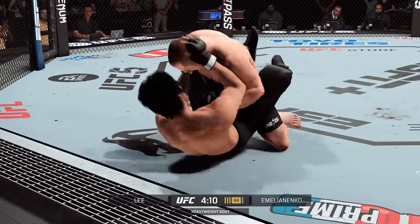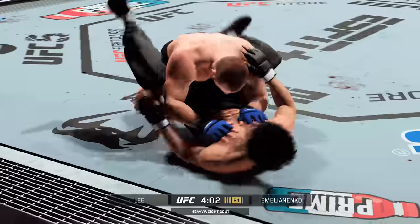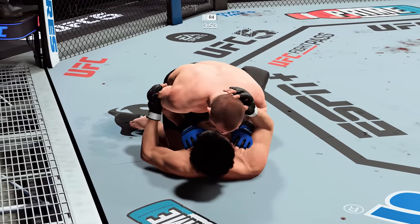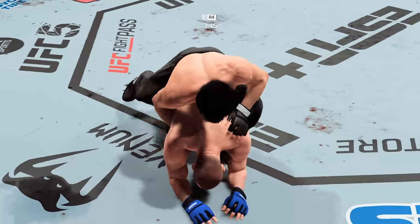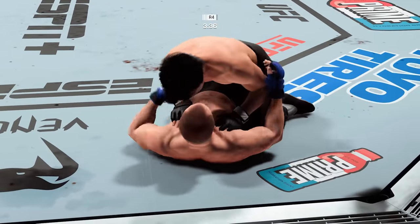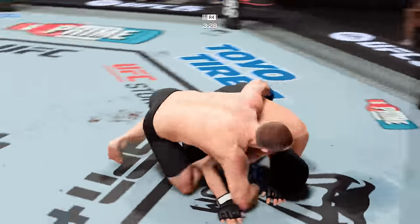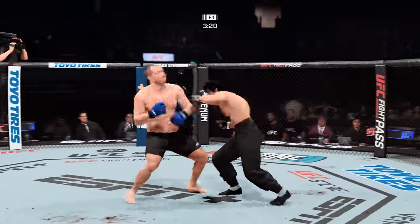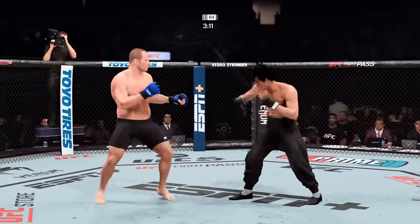Fedor Emelianenko gets the single-leg takedown — well played. He's very comfortable fighting off his back. Now looks like he's trying to hip escape or maybe look for a Kimura. Working on the ground — his opponent's feet on the hips. Emelianenko's back in half guard. He's sort of turtled up there — not great body language, perhaps trying to bait him in a little bit. Emelianenko getting absolutely worked from the top. A nice reversal on the ground — from being dominated to the dominant position. And he is back up to his feet.